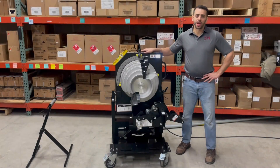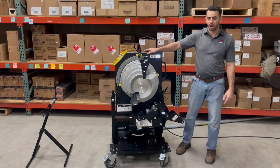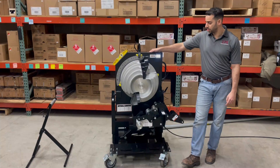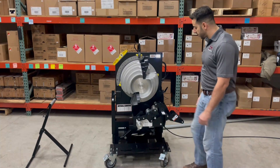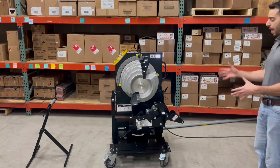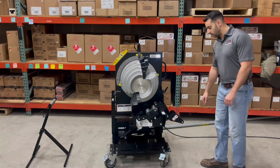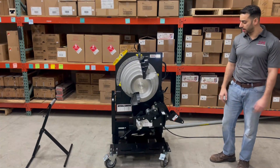Hello everybody, my name is Fatty Gurgis. I am the Southwire End User Specialist here at our agency, Rolston Polkstrom. Today we're doing a Three Things Demonstration video on the PB2000, the Powerbender 2000. Long story short, this thing is the Rolls Royce when it comes to bending.